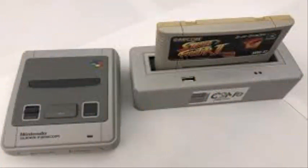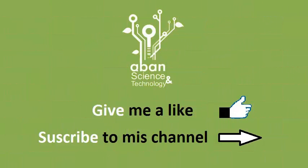Disregarding the current debate on piracy, these functions are somewhat similar to Retrode 2, an app that has existed with your own USB drive.